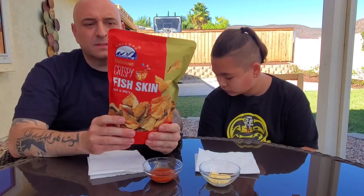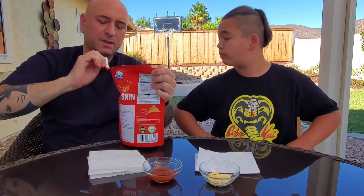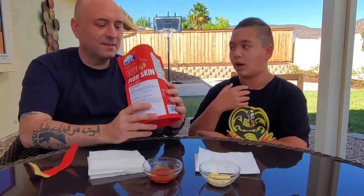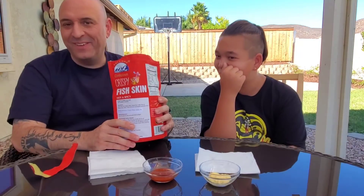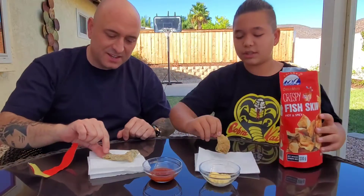620 calories, one serving size per container — so I guess it's just for the whole thing. First official smell test: it smells like that 99 Ranch part where they have the lobster. Yeah, it smells like the fish section of the Asian market. Wow, hold on, don't try it yet. So this is the crispy fish skin — you can see it. Smell test — what do you give it for how bad it is, scale of one to ten?